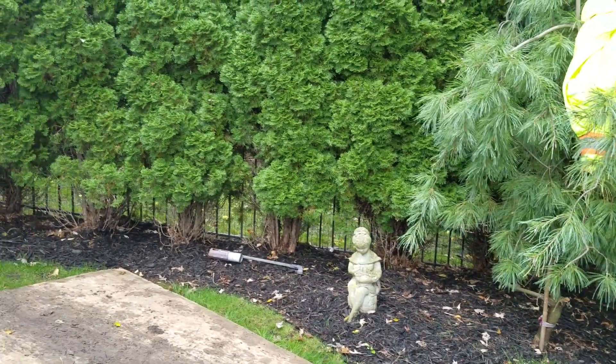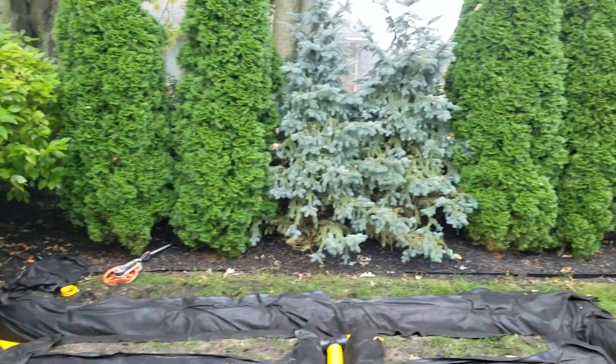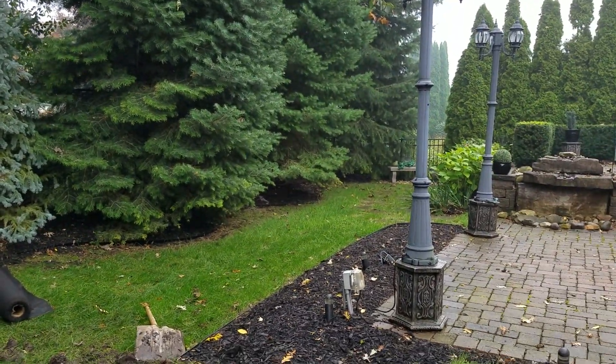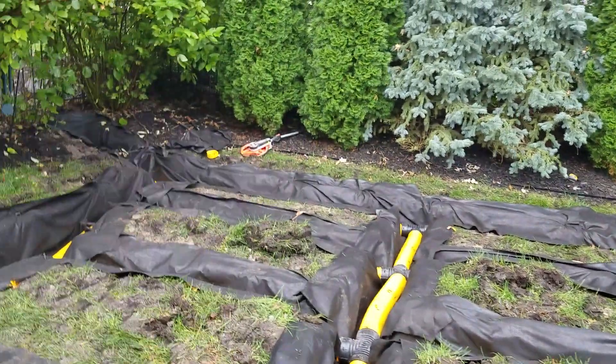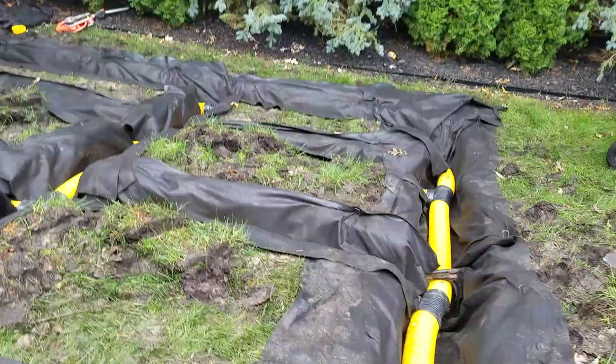Basically what happened here — all this beautiful landscape for privacy — and the water can't get out. So the green belt just ended up soaked and saturated, hard for the guys to maintain it who mow the grass.